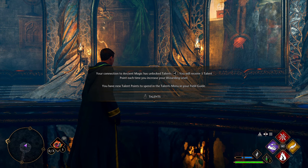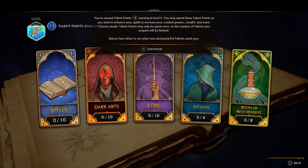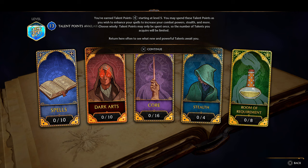'I'm a bit confused, sir — why is this room called the Map Chamber?' 'I assure you that all will be clear once the book has been placed on the pedestal.' Well, that sucks. 'Very well — I'll retrieve the book right away.' So now we gotta go to the restricted section, right? 'I have unlocked talents — you will receive one talent point each time you increase your wizarding level.' I've missed out on a lot of that. You have new talent points — okay, we've got a tree.